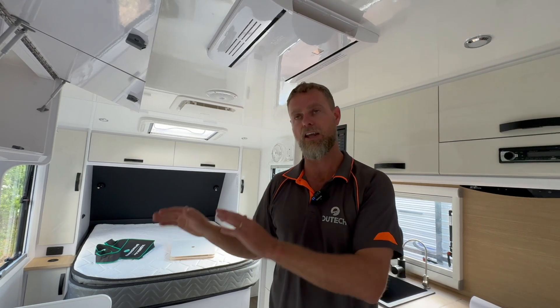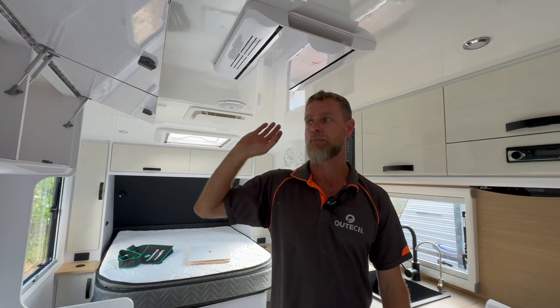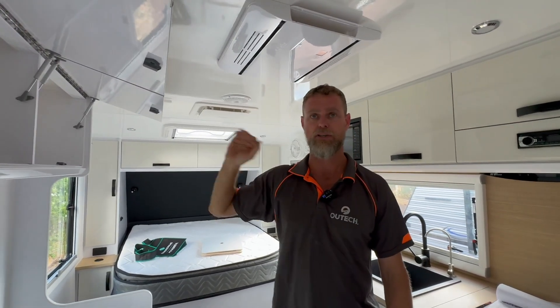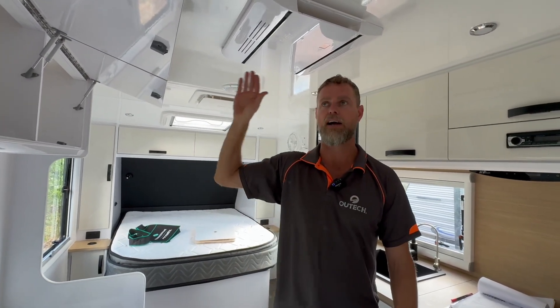That definitely helps your system get the caravan cool. We generally always set these things to 24 degrees — 24 degrees is perfect for the internal temperature of your caravan. It doesn't work as hard,